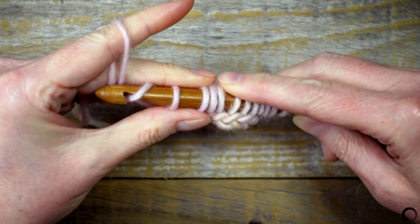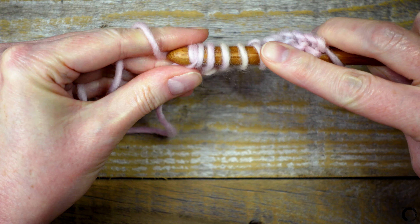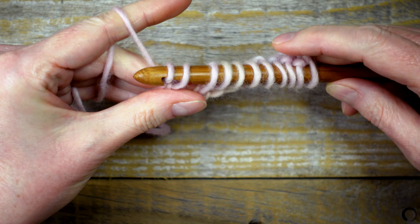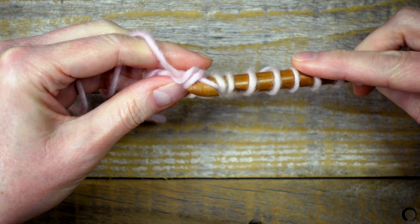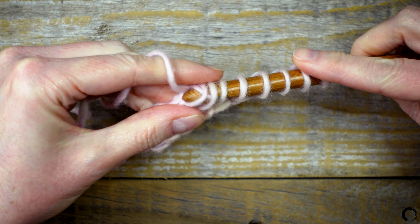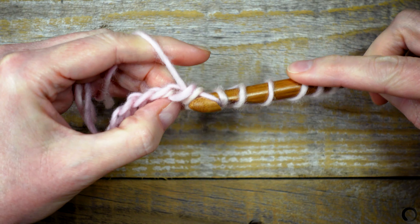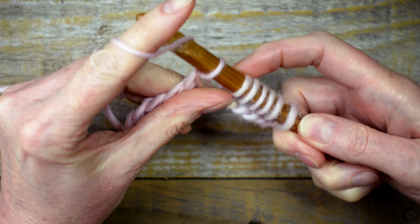Yarn over again and pull through two loops. Yarn over, pull through two. I'll continue like this until I have one loop on the hook.